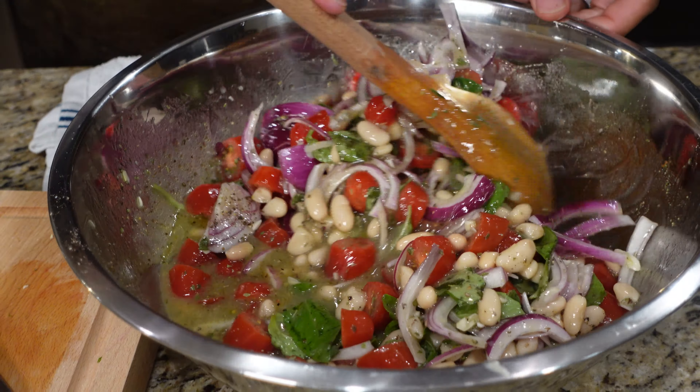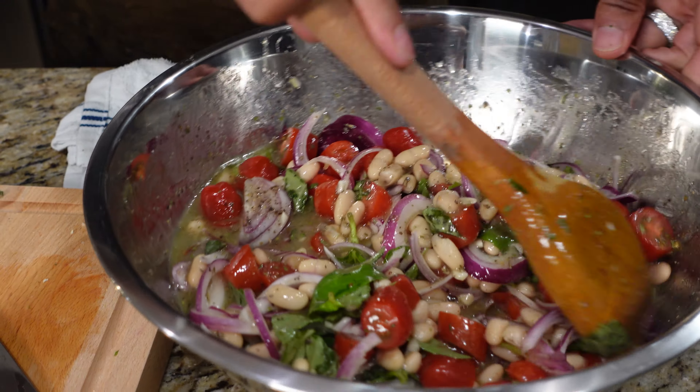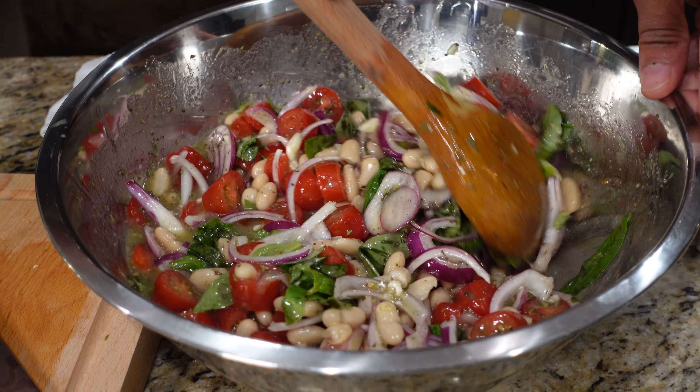Now what I'm going to do is chill this out in the fridge for about 20 minutes, get it chilled down, and then we're going to meet you back here — so stick around, don't go anywhere.